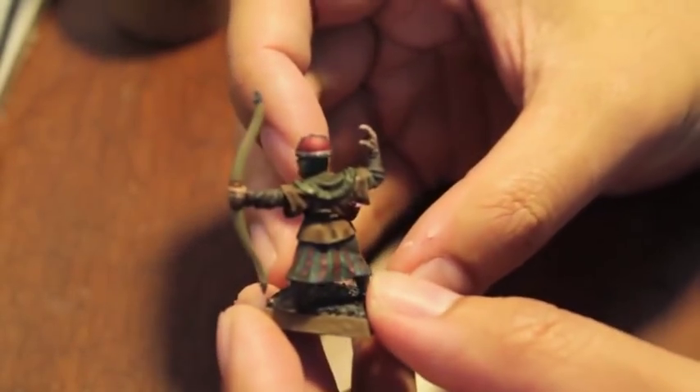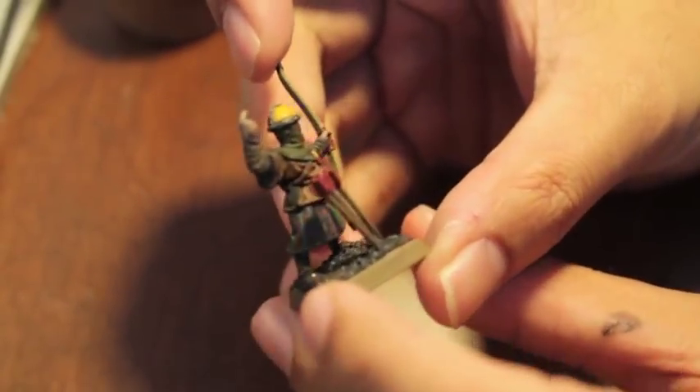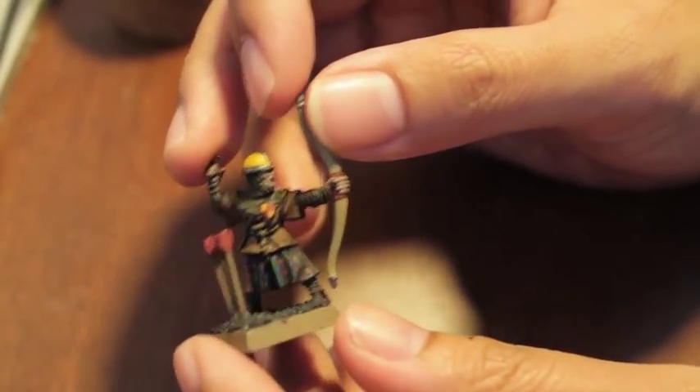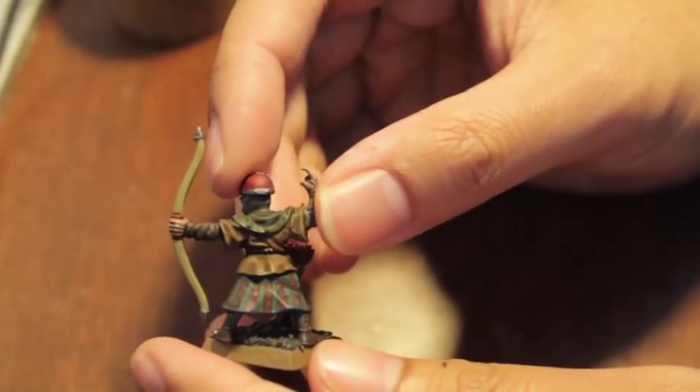So these are my Bretonnians. I'm going to make them look kind of dirty and muddied up, but basically it's a cool freehand design. This video might take a little while because of how intricate the design has to be, but we'll try to make it as quick and painless as we can.